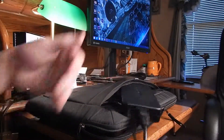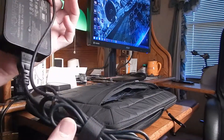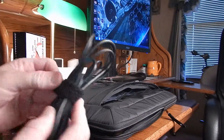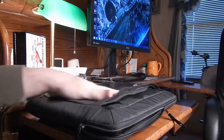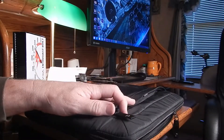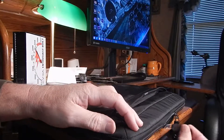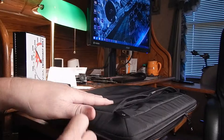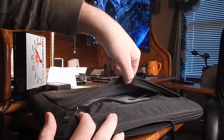The Asus ginormous power brick does have a velcro retaining system there, which is good. With the power brick removed, the sleeve does seem to have a little more give to it.